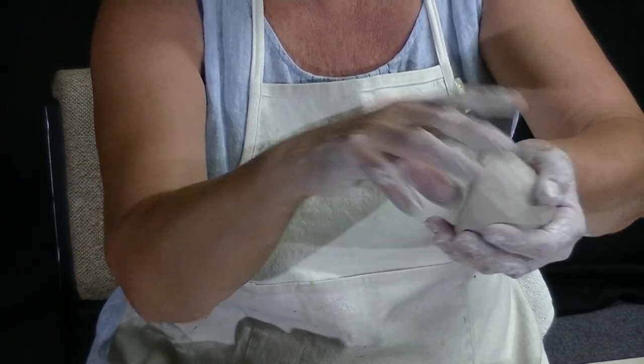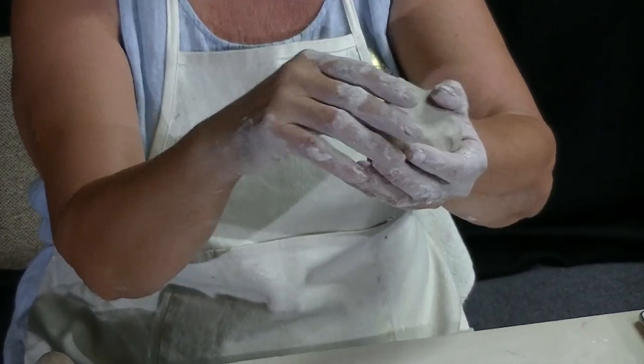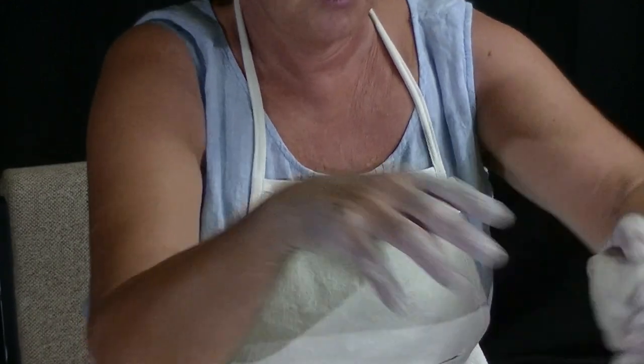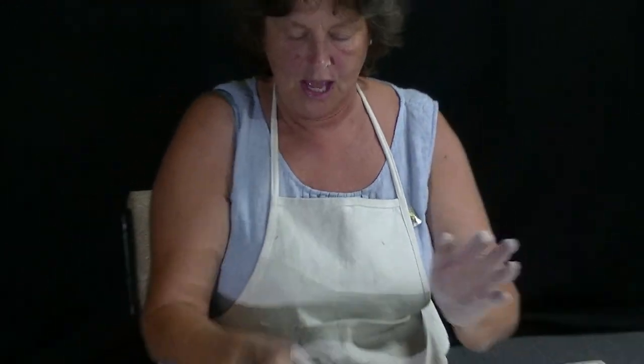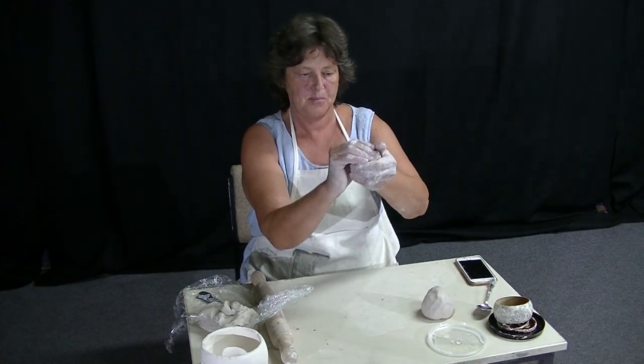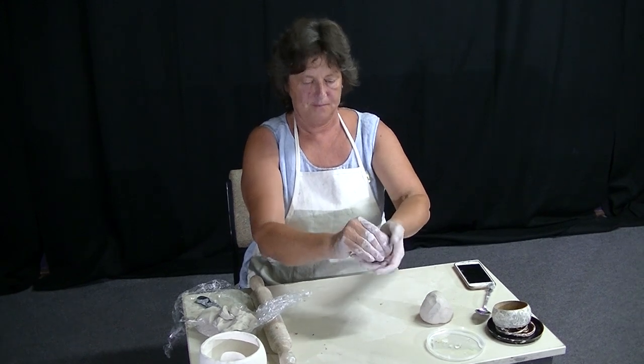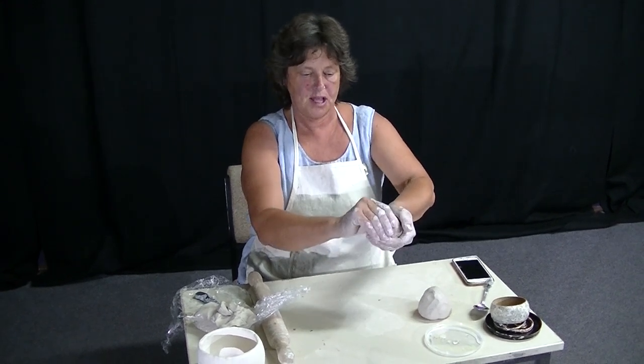You want to end up with a little bit extra on this edge here so that you can use that to join the other one onto in a minute. So there's one — pop it down, keep it moist, don't handle it too much. Next one is exactly the same: put your thumb in, pinch, pinch, pinch, all the way around.